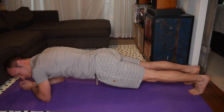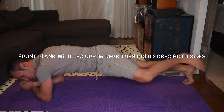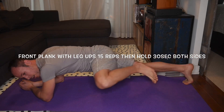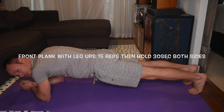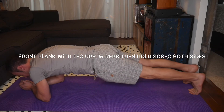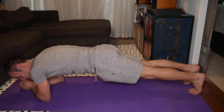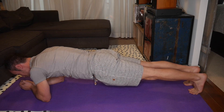Back into your front plank position, and now you want to do 15 leg ups. Once you've done 15, hold it for the remainder of the 30 seconds. Switch sides. Once you've done 15, again hold for the remainder of 30 seconds.